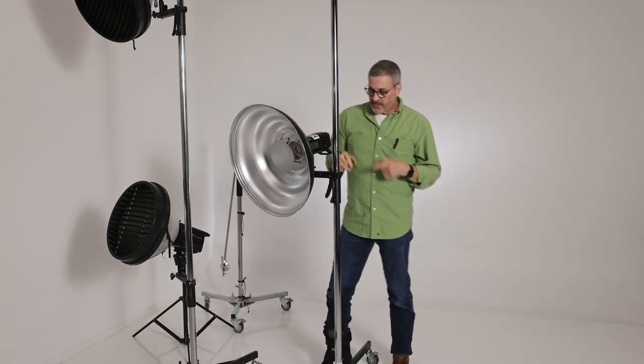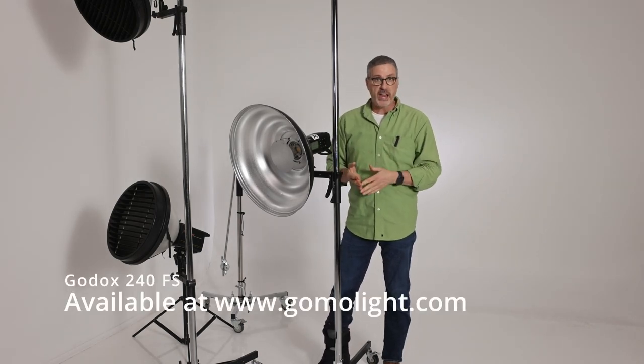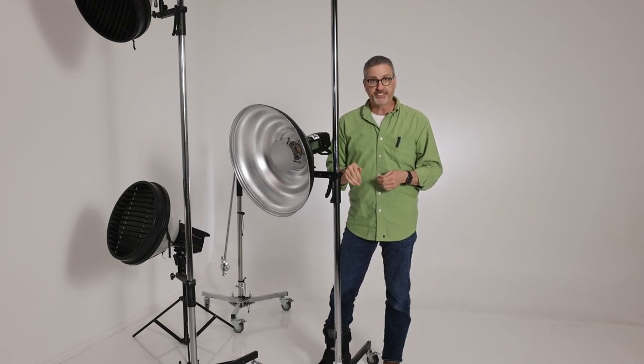So the Godox 240 FS — a great stand. I get it from Molite, which is my favorite Godox dealer. I'll put a link down below for you guys to click on and I hope you enjoy it. Thank you.